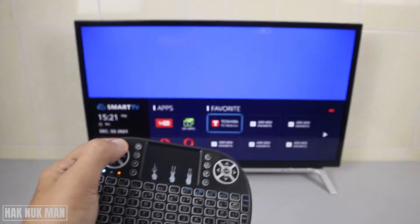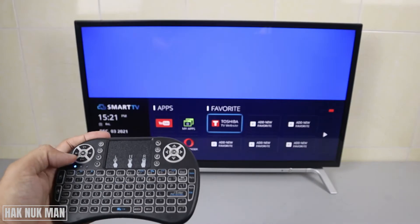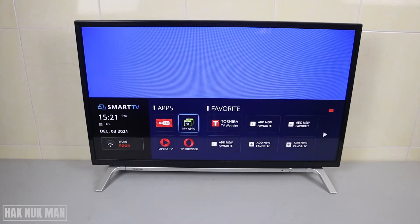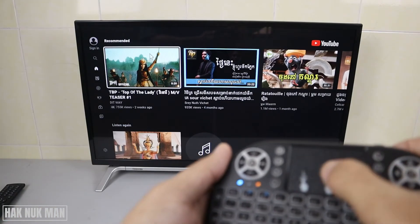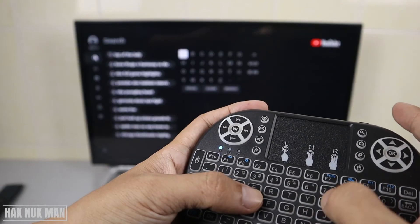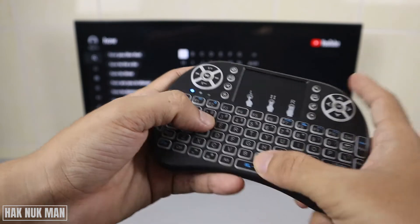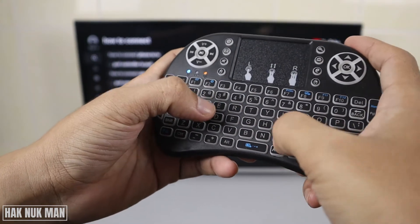Now try volume up, volume down — nothing. Okay, now we try to open a YouTube app and test it. When we open the YouTube app you can see the mouse appear on the screen. Now we try to do some search: 'how to connect mini keyboard'.